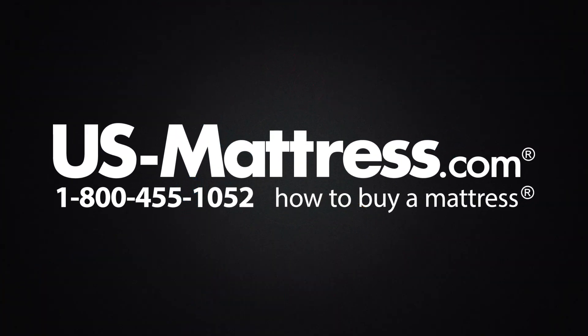We hope you found this video helpful, but if you have any questions, please feel free to reach out to us at 1-800-455-1052 or you can leave us a message on this video. We'd love to hear from you. Or if you'd like, during normal business hours, you can speak with a member of our chat team. Thank you.